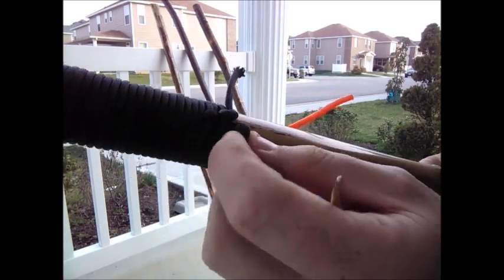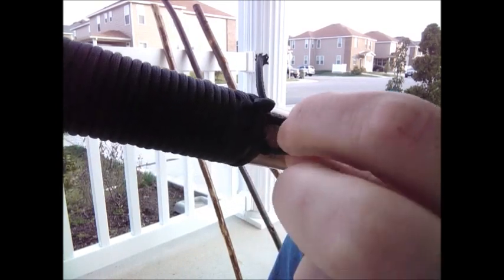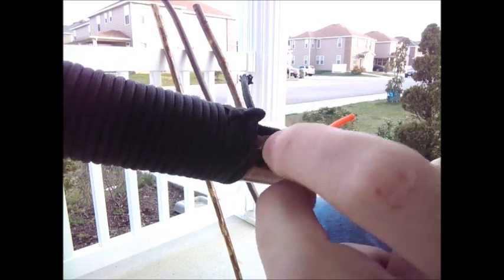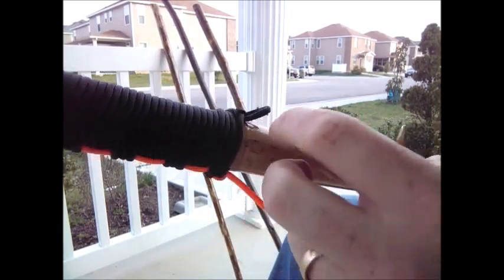I've finished off — it's not completely finished yet — but I've got a weight-bearing loop right here. You can put a carabiner on there, or one of the water bottle holders, a whistle — attach whatever you want.